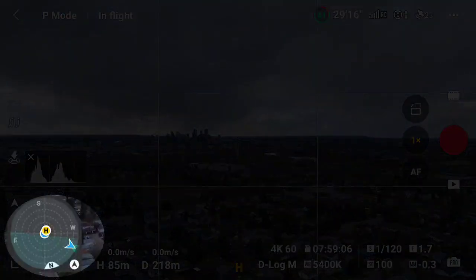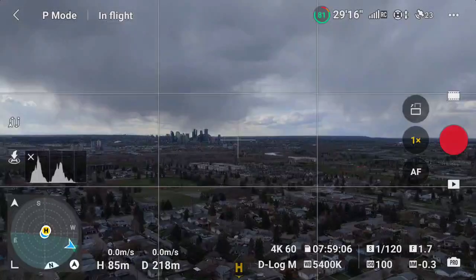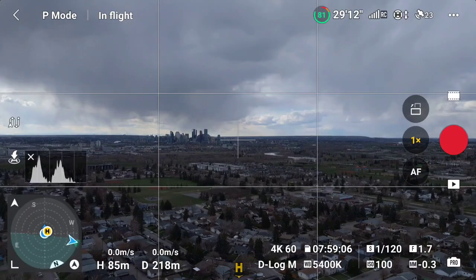Most of you are aware of the map and radar widget in the lower left hand corner of your controller screen. Thanks to a DJI firmware update, now it does even more. Your drone's obstacle avoidance sensors are actually low-grade cameras — they're more than just sensors. Now we can take advantage of those cameras and actually see a view through them.